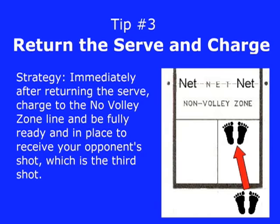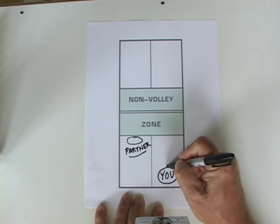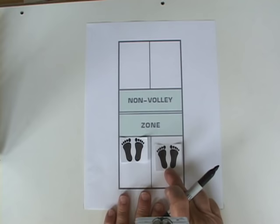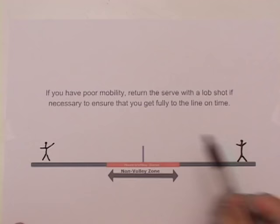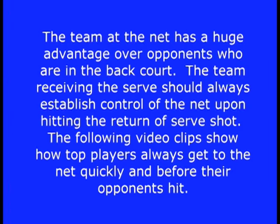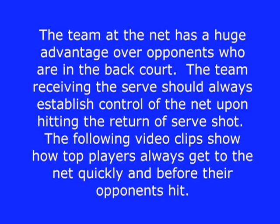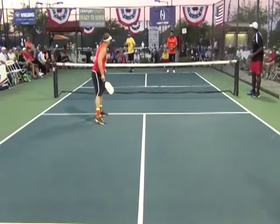Tip number three: immediately after returning the serve, charge to the no-volley zone line and be fully ready and in place to receive the third shot. The service receiver must get fully to the no-volley zone line on time, every time, with toes only an inch or two behind the line. If you have poor mobility, return the serve with a lob shot if necessary to ensure you get fully to the line on time. The team receiving the serve should always establish control of the net upon hitting the return of serve.